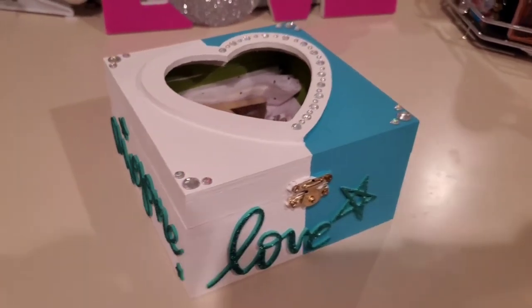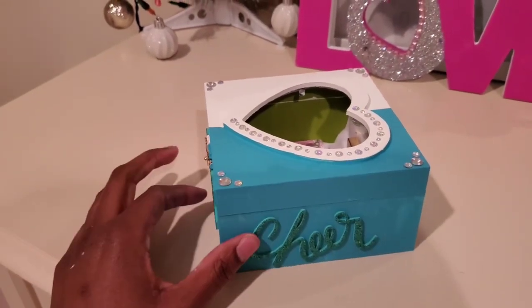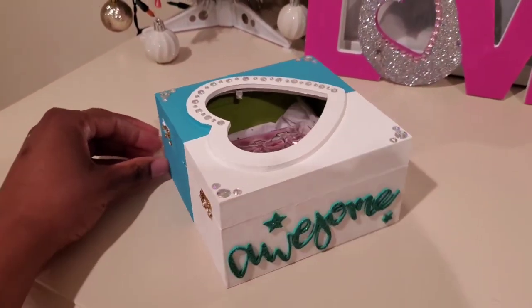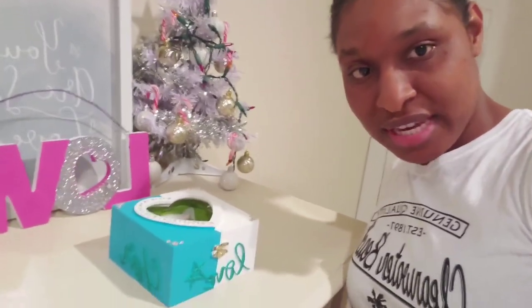So this is the box — if you look from the beginning it was blank, but now it has a life. If you enjoyed that video and would like to see more, make sure you stay tuned, like, subscribe, comment, whatever you gotta do — hit that bell and stay tuned for more of these creative goodness from Bex Creates. Bye!